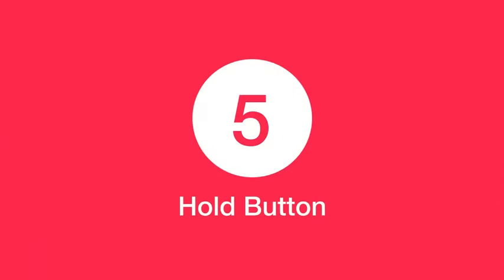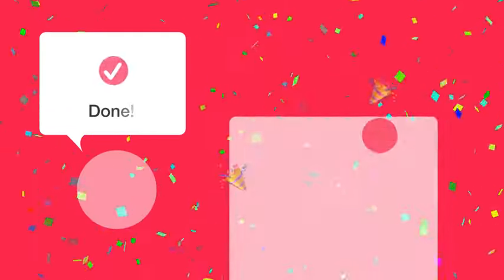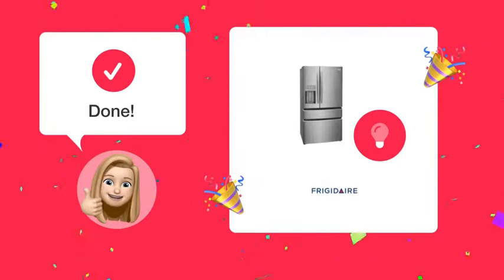Step 5: Hold the button. Keep the button pressed for about 2 seconds. Just follow these simple steps and you'll have your freezer light under control in no time.